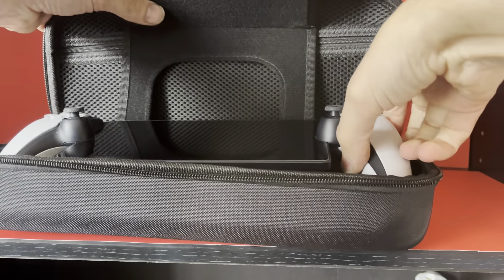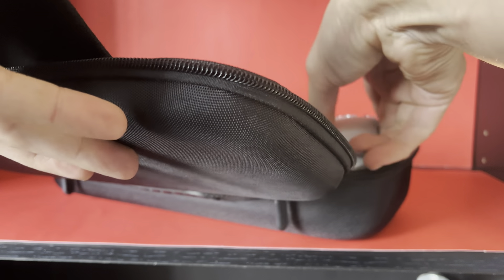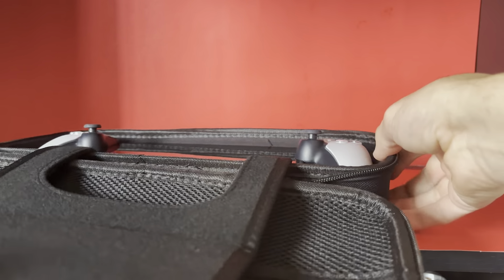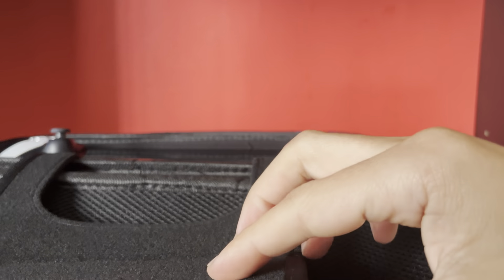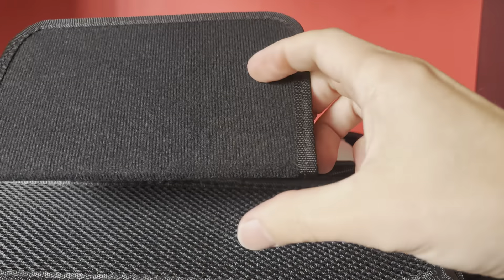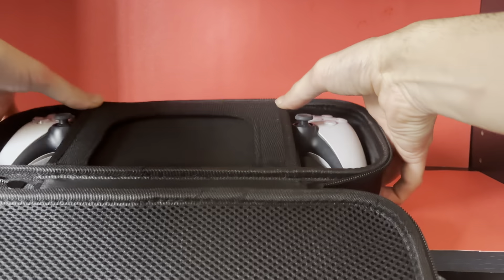We're gonna put the PS Portal inside. Well, of course it doesn't fit at first - you have to flip it around. There we go, it fits nice and flush. Now we're gonna put that screen protector on, which is nice and thick.